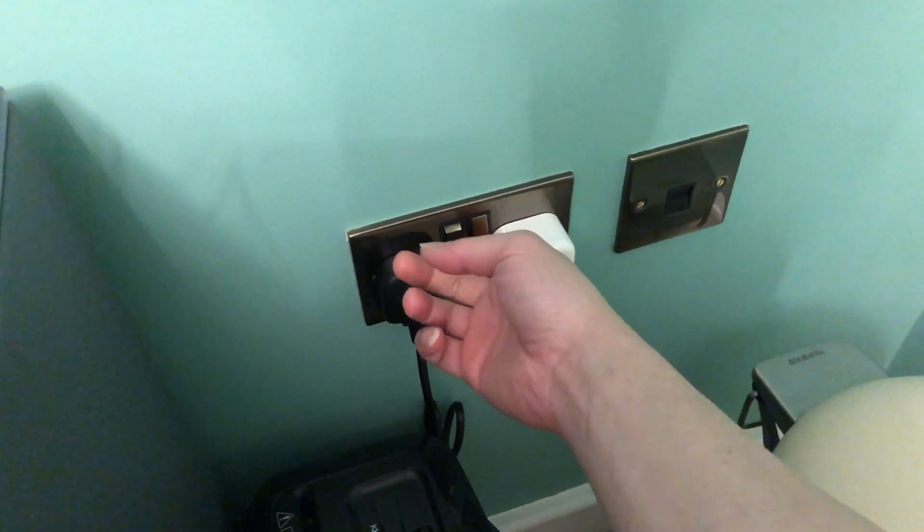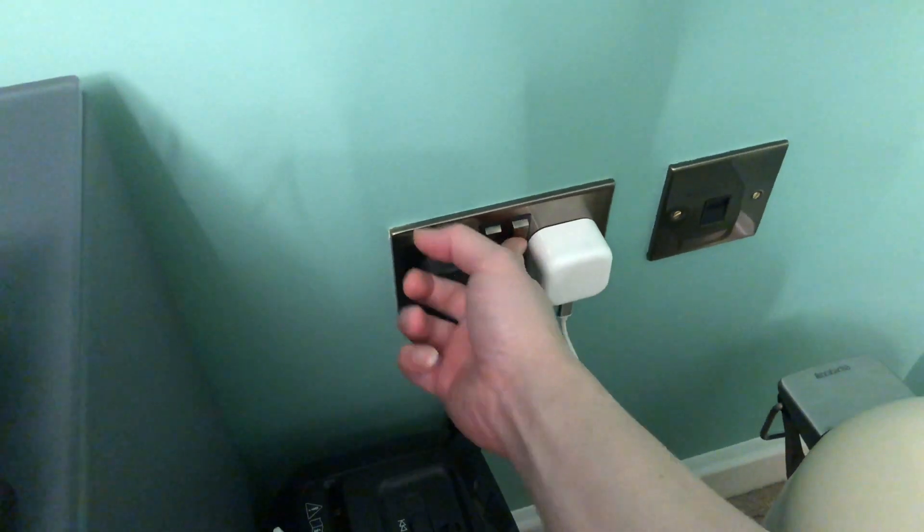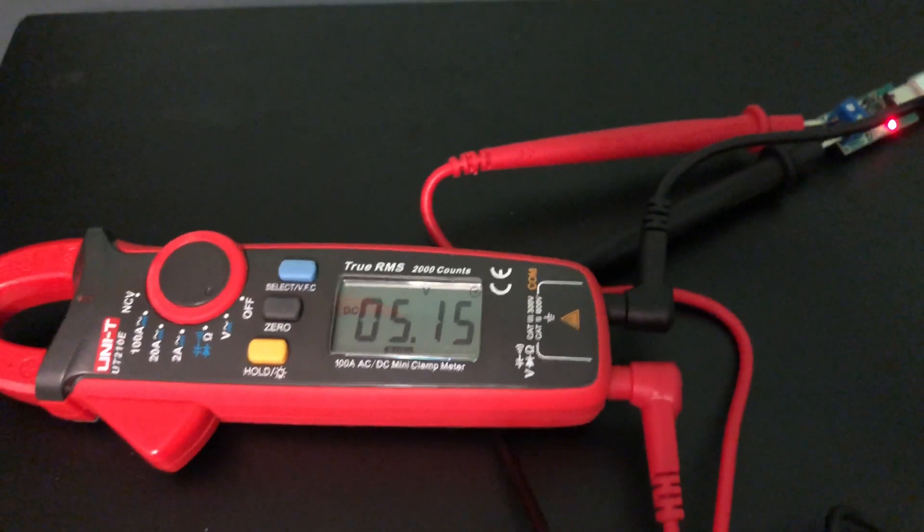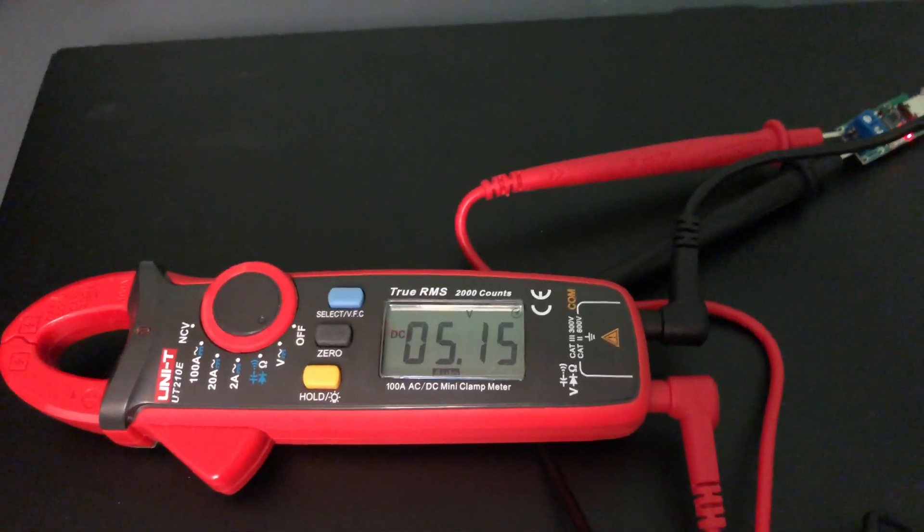I'm going to go ahead and power on the power adapter to see how many volts it outputs. Turning it on — and straight away we can see that it's sending out 5 volts of power.